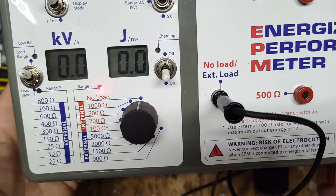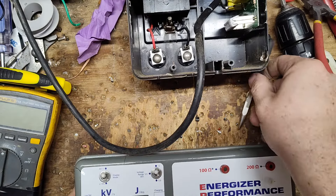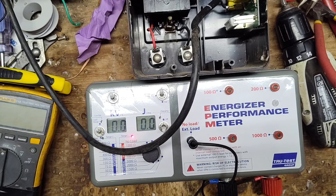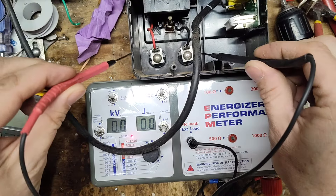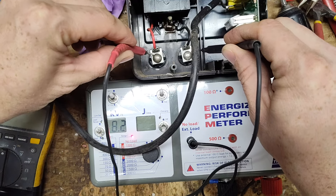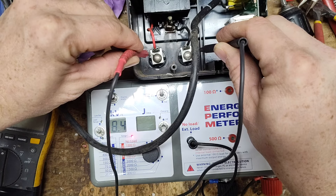We're on open circuit, no load. These yellow-black transformers on this model usually put out right around 8 kV plus or minus. Set to kilovolts, going across the terminals — reading 8.2, 8.5, 8.4 — right around 8,000 volts.